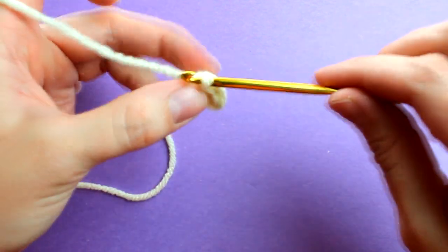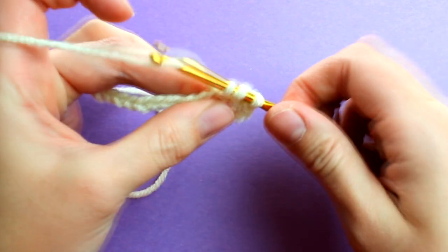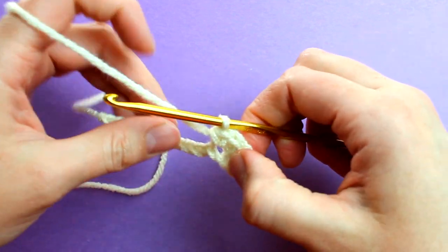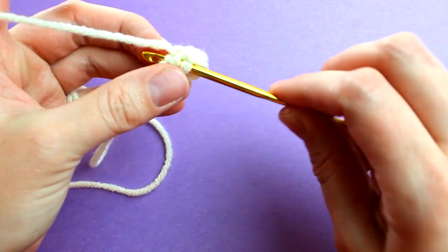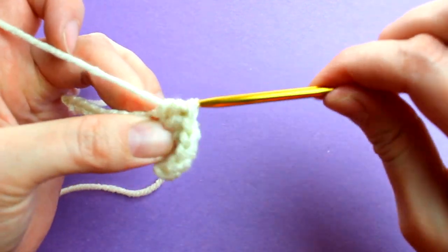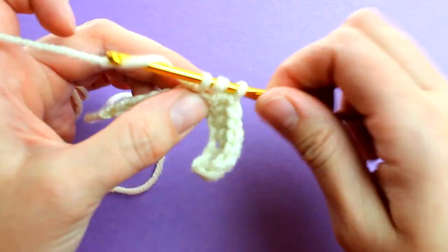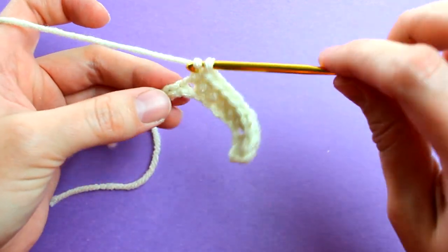Now place another two half double crochets into the next chain: yarn over, insert hook into the next chain, yarn over and pull through, yarn over and pull through all three loops. Repeat one more time in the same chain. Now place one half double crochet into the next six chains — that's one, two, three, four, five, and six.